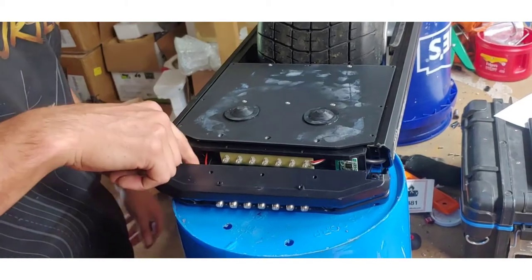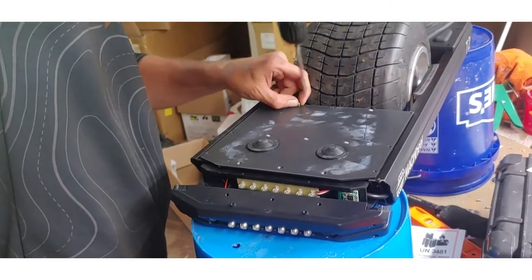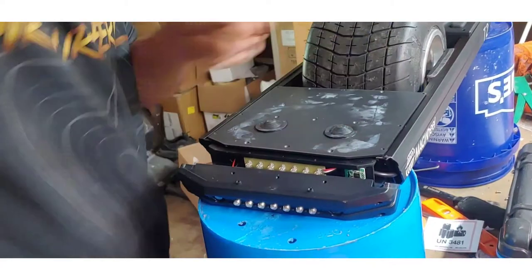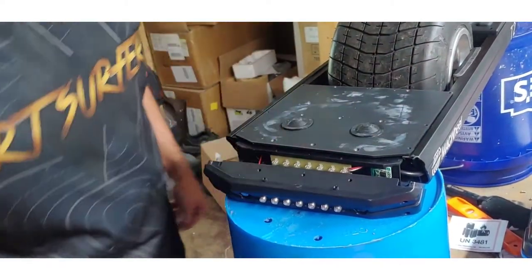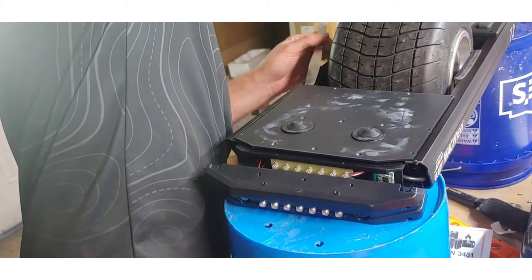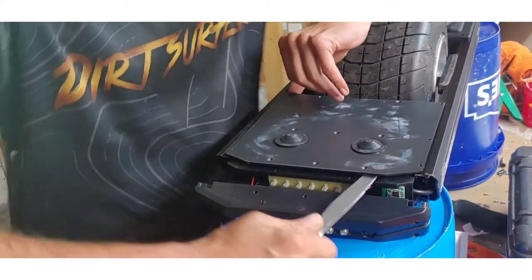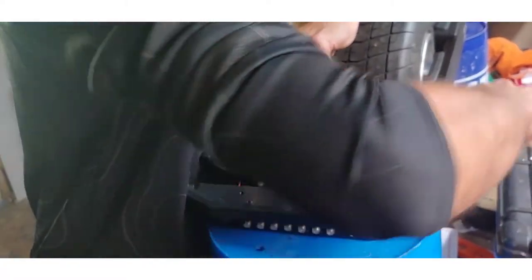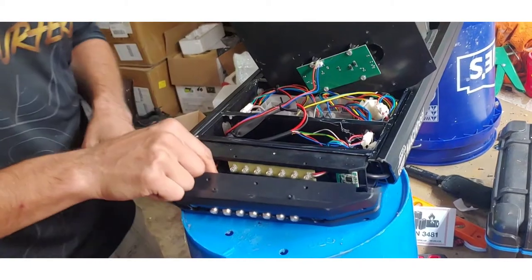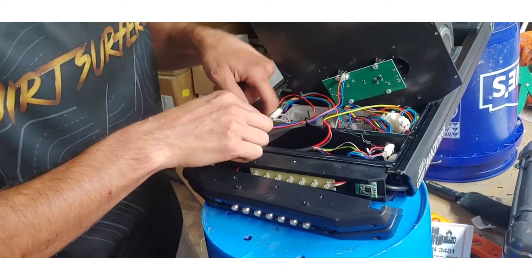We're going to remove this top piece in order to access the clip for the power button to replace it. I could have easily removed all these screws earlier. Because these are sealed with silicone, you might need something to pry it. My favorite tool as usual is a butter knife, just to kind of break the seal. Make sure you're not sticking it in too far and messing with the wires. And here we are — the next step is going to be to trace that power button, which is right here.